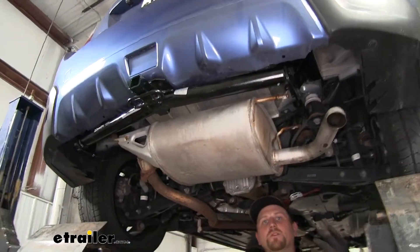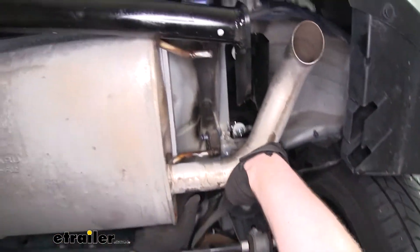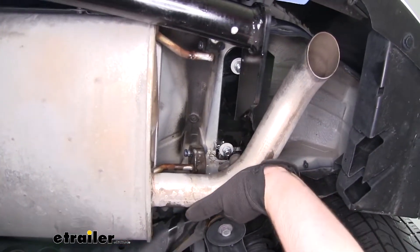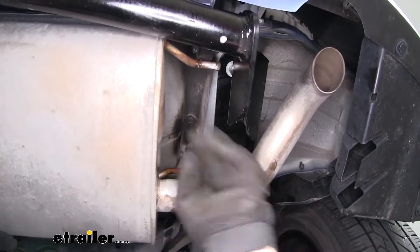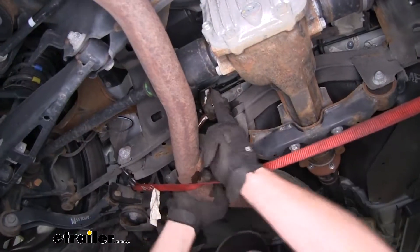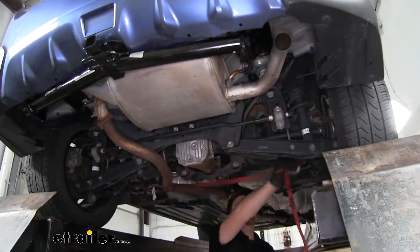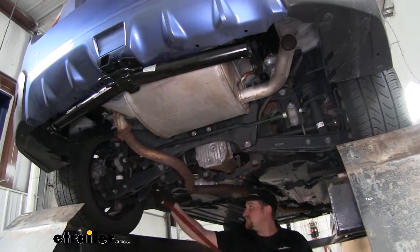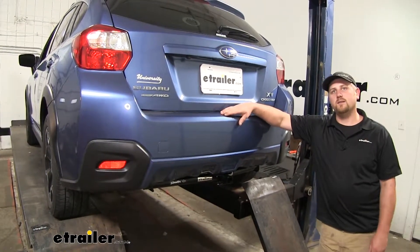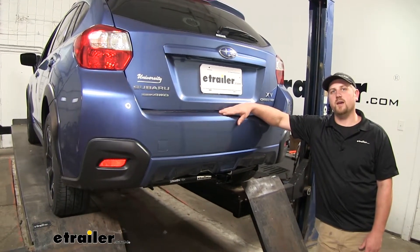Now with everything torqued down, we can re-hang our exhaust the same way that we lowered it. We'll push our hangers over the metal portion, and with the exhaust supporting itself, we can then take our strap off. And that'll do it for our look at and our installation of the Draw-Tite Class 1 trailer hitch receiver on our 2015 Subaru Crosstrek XV.